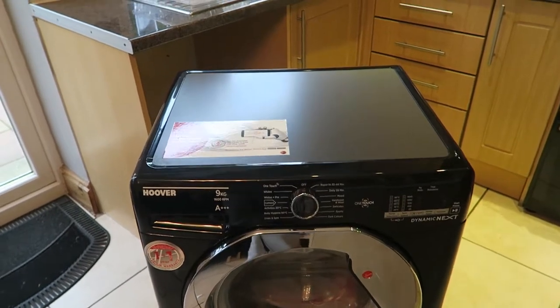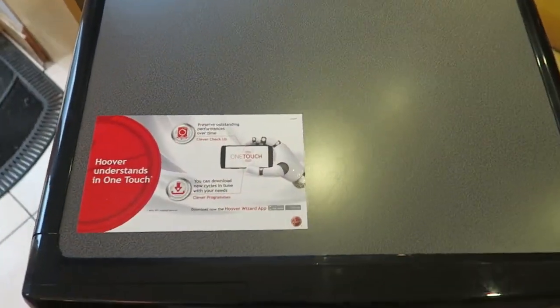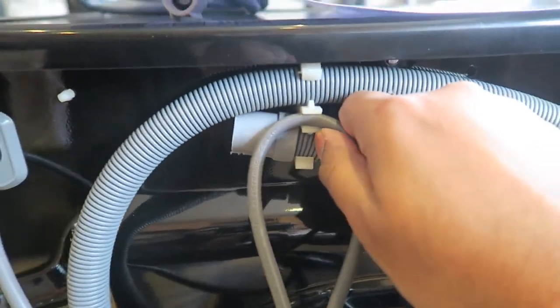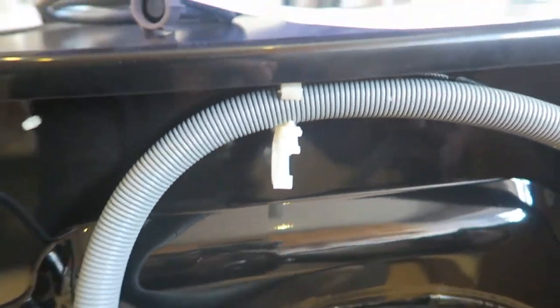Once you have unpackaged your washing machine and you're happy with it, it's time to proceed with the installation. First, remove the waste pipe and the cord from their attachment.